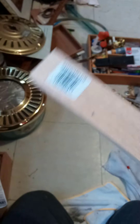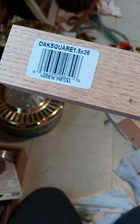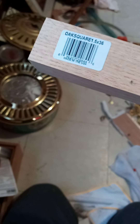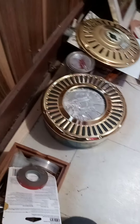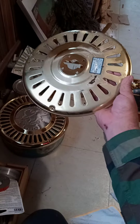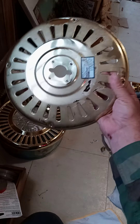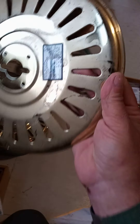Then I went and bought me an inch and a half by inch and a half piece of oak — I believe that's oak, yeah that's oak — from Lowe's to make the neck out of. It was like $7. It says Made in the USA Oak Square, inch and a half by 36. And it'll make a real nice neck.